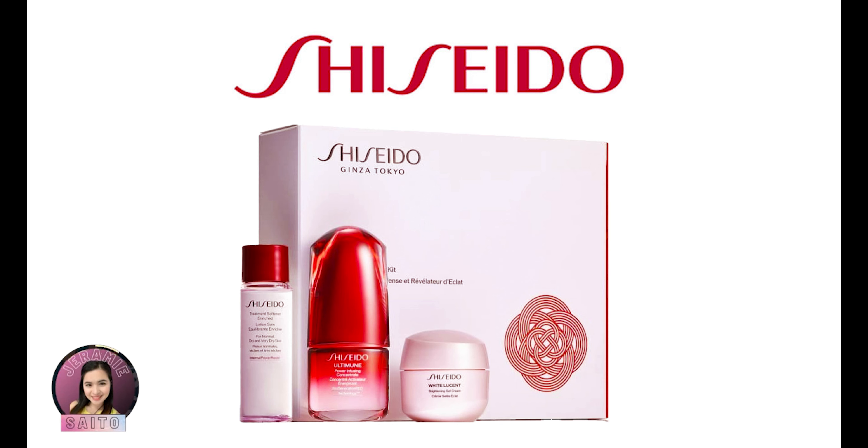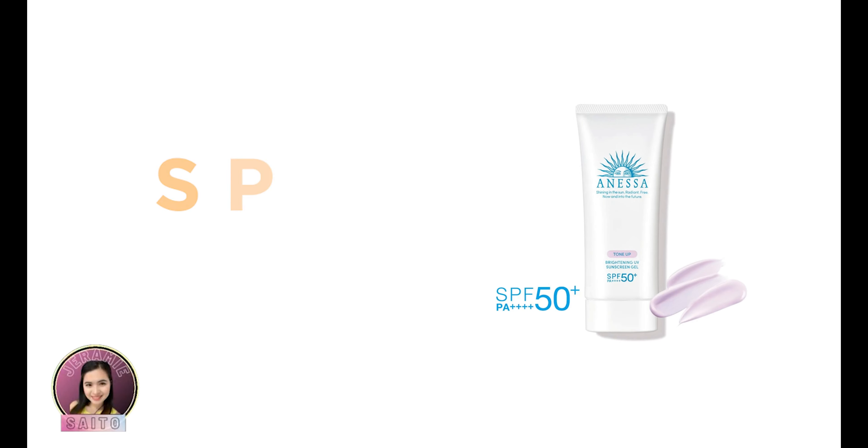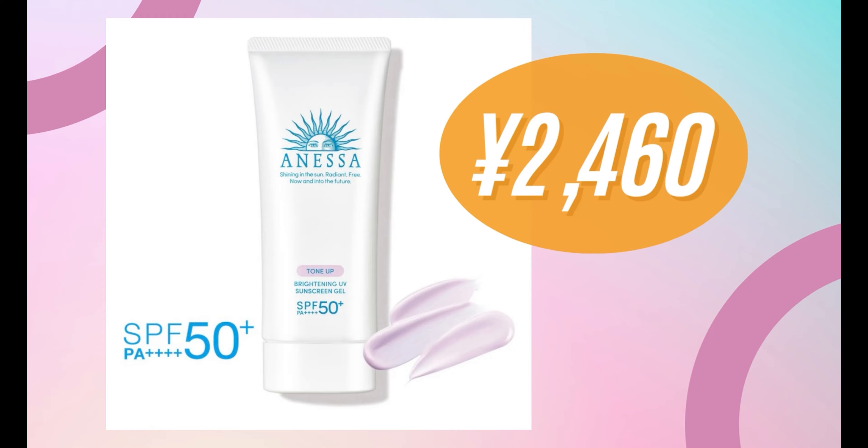It is also by Shiseido and I'm talking about the Anessa Tone Up Brightening UV Sunscreen Gel. This one is SPF 50+, PA++++. Now this sunscreen is actually a whitening sunscreen — a brightening sunscreen — and it is 90 grams. I think the price of this is 2,640 yen.